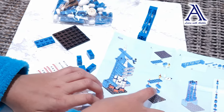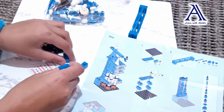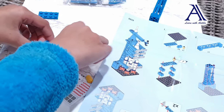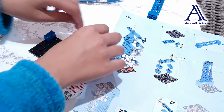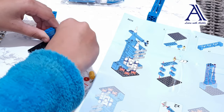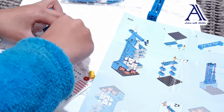Over here it says to put the two blocks down on these corners. So like this, one, two, just put two more, and now let's just fix this.